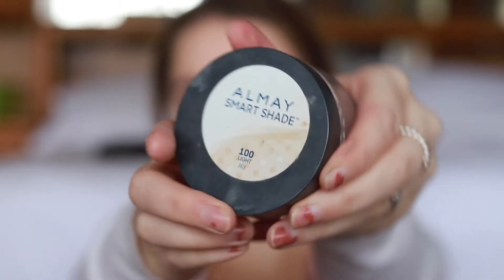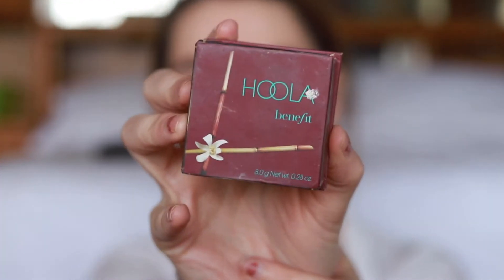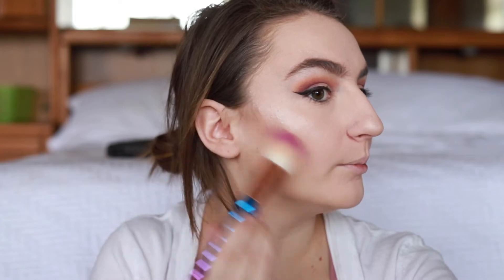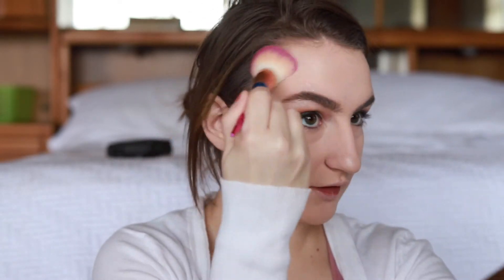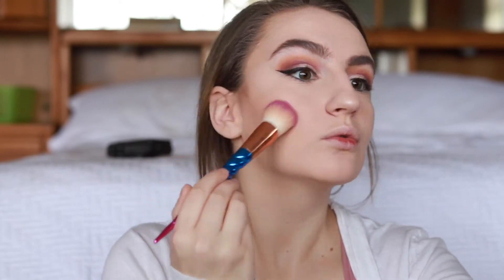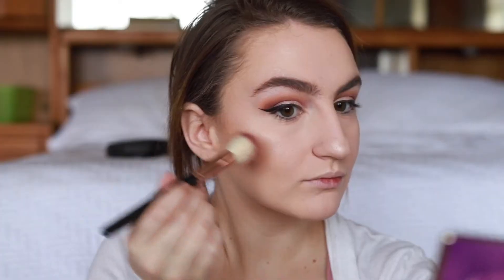I'm not someone who really likes to buy powders, so I'm using the Olme smart shade powder as always, just putting that all over so I don't get oily. Then I'm using the same old bronzer — the Hula bronzer — putting that on my cheekbones and temples. I look like a ghost so we've got to add some warmth and color to the face. Yet again, another recurring product: my Tarte Amazonian Clay blush in the color risqué.